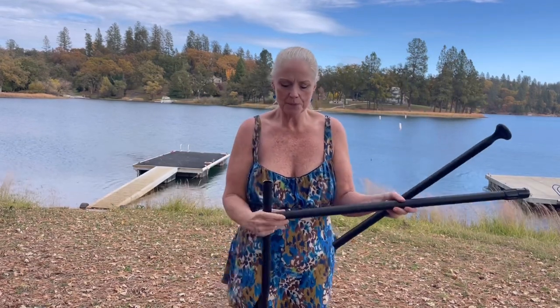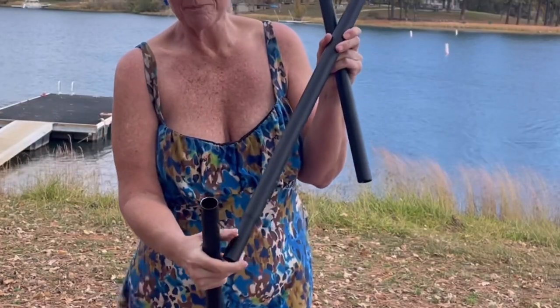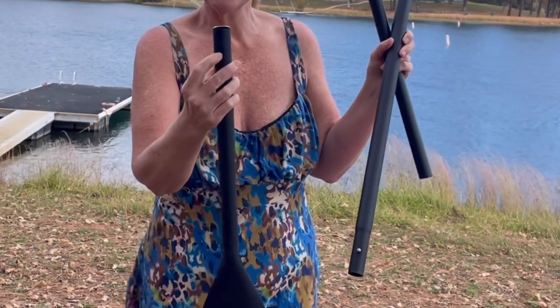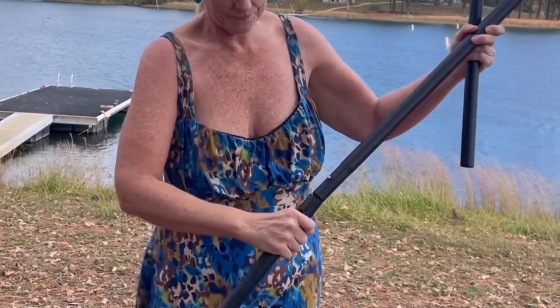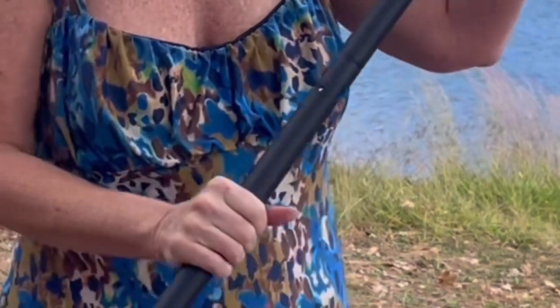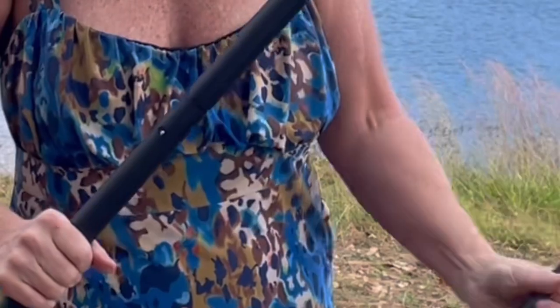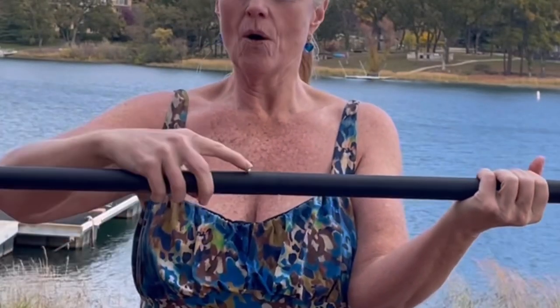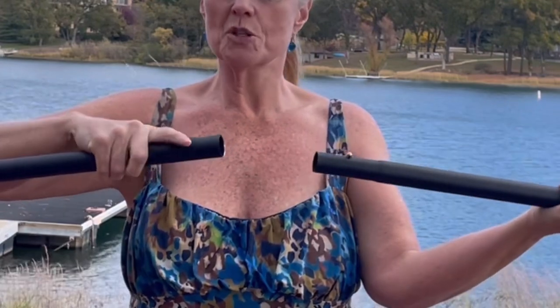The first thing you'll do is locate the end with the button. You're going to insert it into the bottom part of the paddle so it comes out of this hole. Sometimes you have to whittle a little bit to make sure it's coming out of that hole. To undo it, you just push it down.